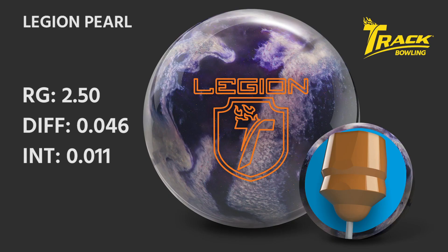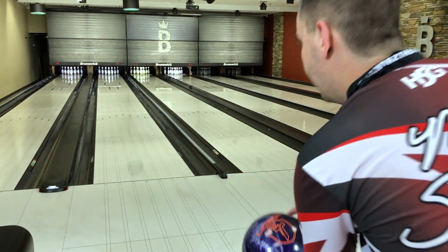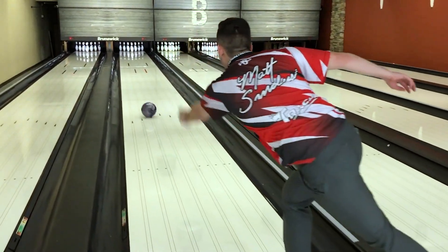The Legion Pearl features an RG of 2.50, a differential of 0.046, and an intermediate differential of 0.011. Compared to the Proof, that is a lower overall differential as well as intermediate differential.